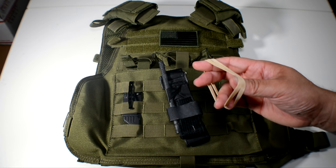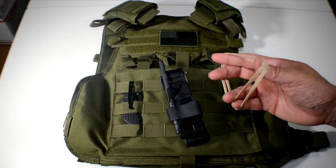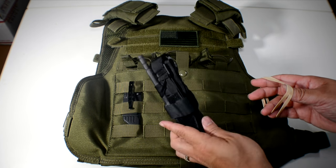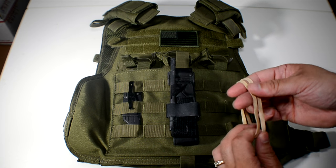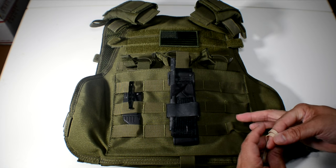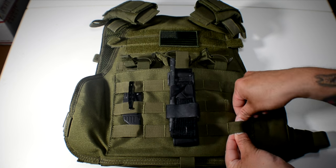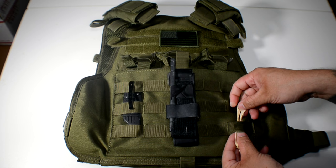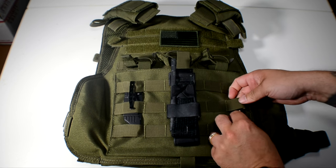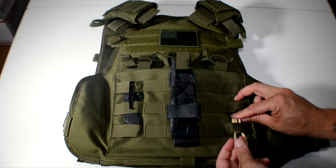I use two of them, and the reason is — if you've ever used rubber bands, you know one can pop. Sometimes your tourniquet might get caught on something and you don't want it to fall out, so I use two. You can use more if you want. You're just going to run them up through your MOLLE webbing.